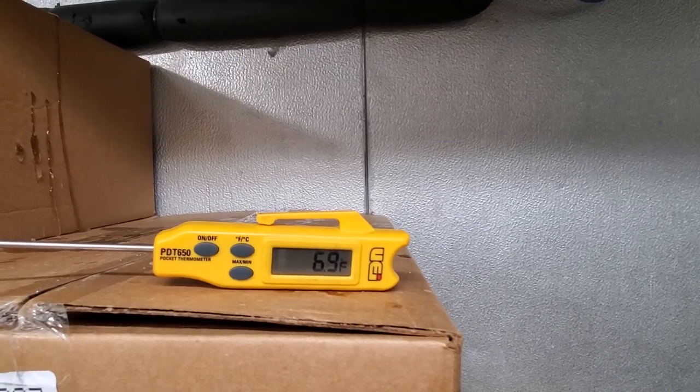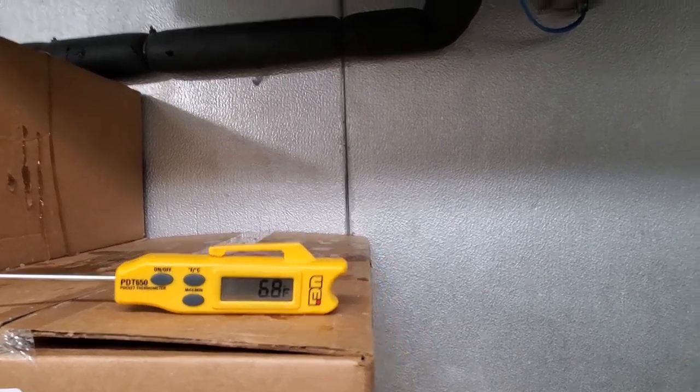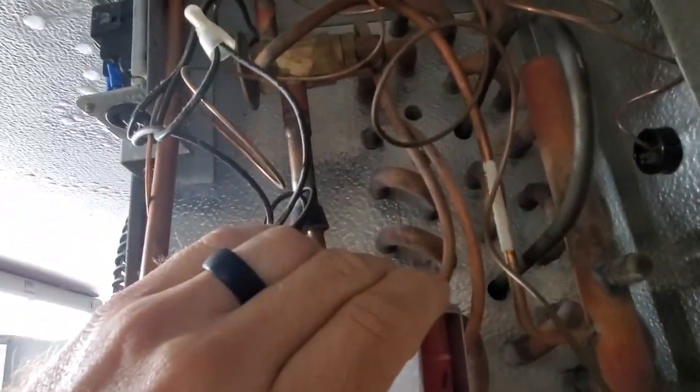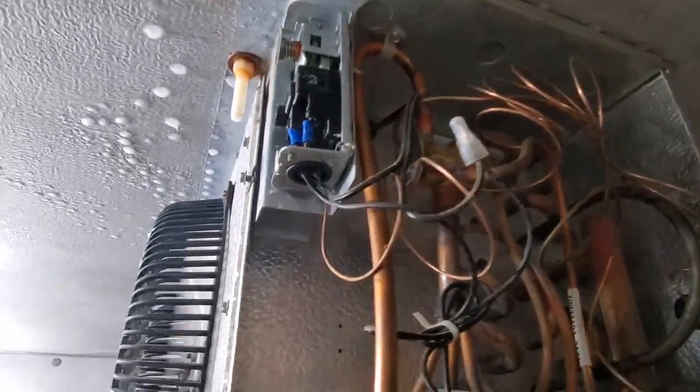We have about positive 7 degrees Fahrenheit inside the walk-in freezer. If we look behind the evaporator, there's no weird frost patterns or anything. But the expansion valve is making a funny noise, and that's because it's feeding vapor refrigerant to the expansion valve. That's a problem.